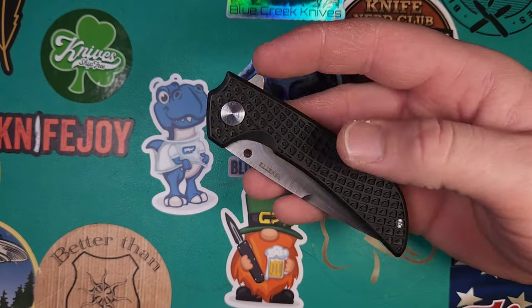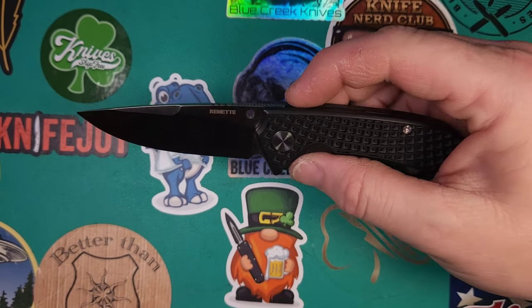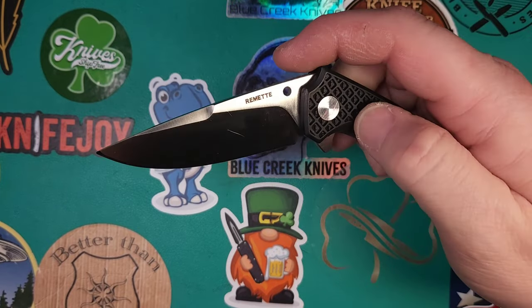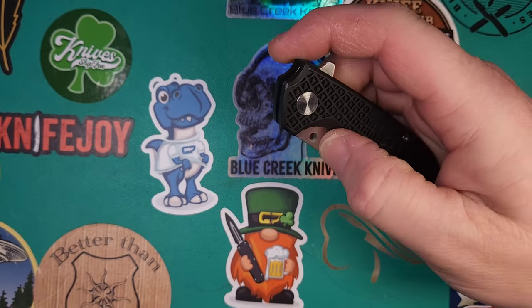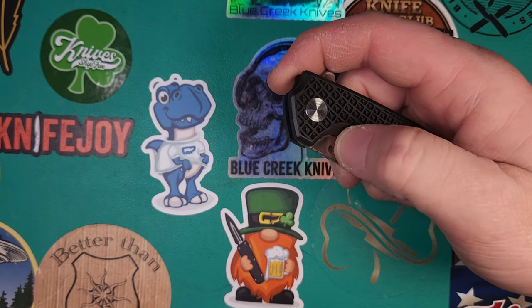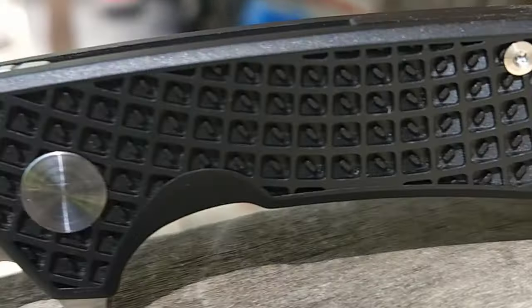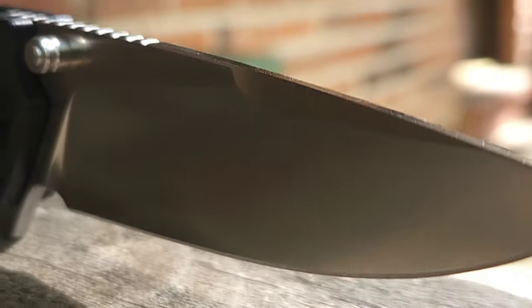The only downside to this knife that I found was the detent. For the flipper tab it's great — just break the detent, it flies out no problem. But the thumb studs, which is why they're no longer there, it was so strong that it almost would cut you before it would actually break the detent — at least on the one that I have. But I have to say I was actually very surprised how well made this is. It definitely feels like it should be a knife way over thirty dollars, but it's only thirty bucks.